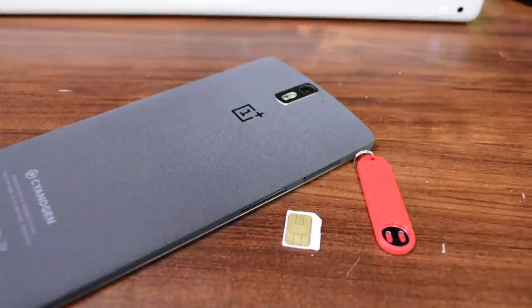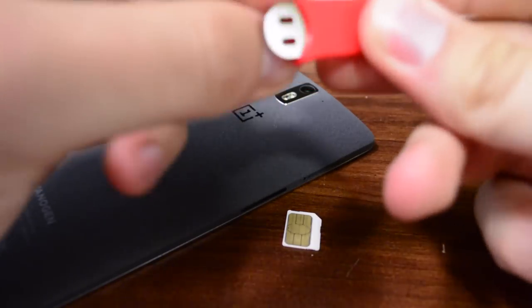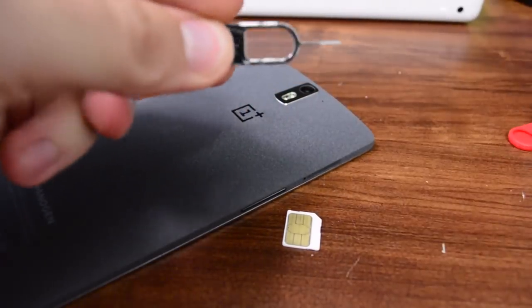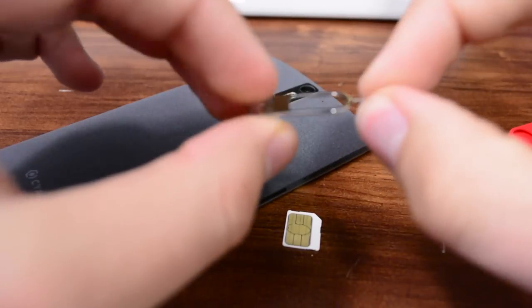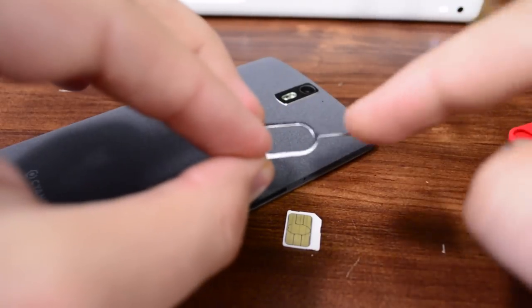Hey guys, Josh at Bain Tech, and I want to show you a quick video of how to access and remove your SIM card on the OnePlus One. With your OnePlus One you should have got a tool that comes with the phone, but if not you can use like an earring or a paper clip or something that's just thin enough to fit in that hole.